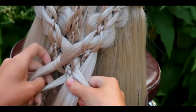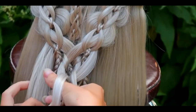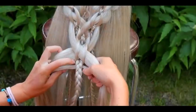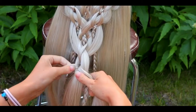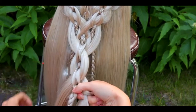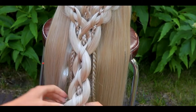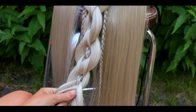Then bring the strand over the braid. Repeat the same on the other side — bring the bigger strand under the smaller, add the section of hair into the strand, and bring them both over the braid. Cross the smaller strands under the braid, then bring the bigger strands under the smaller ones and cross them over the braid. Make sure that the braid stays in the middle. Continue crossing smaller strands under, bigger strand under the smaller and over the braid. Repeat the same on the other side. Keep repeating this pattern until you reach the desired length of the braid.